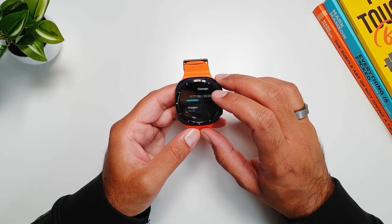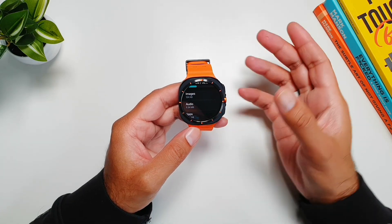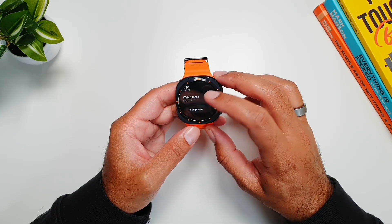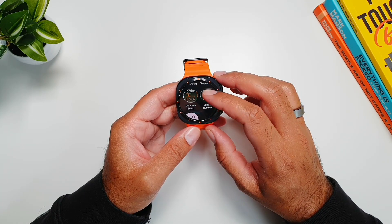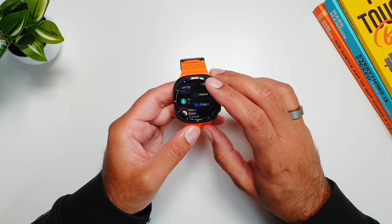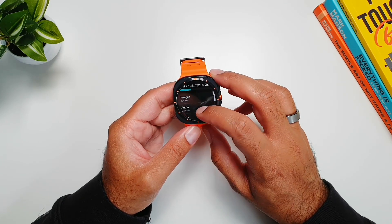Next we have Storage, which shows you how much storage is available. Right now 20GB is available. You can see how much storage is being used by images, audio, apps, and watch faces. You can also go further into each category and see which watch faces are installed.